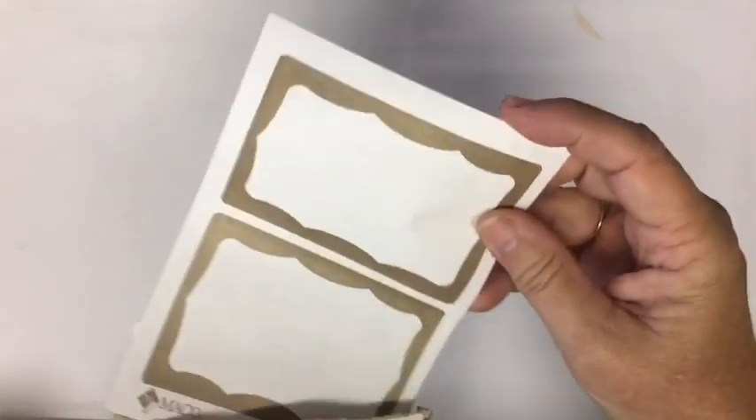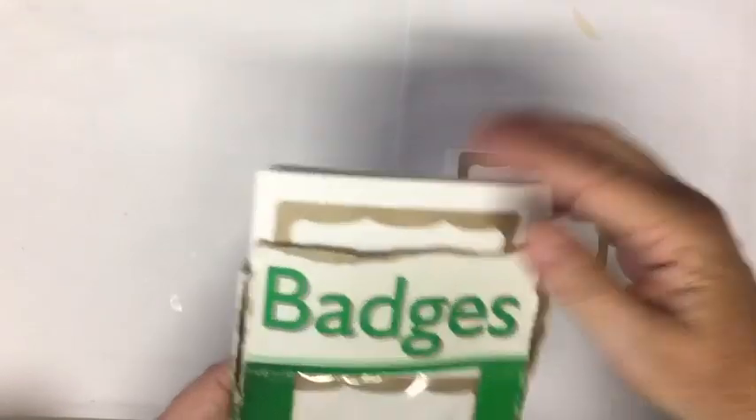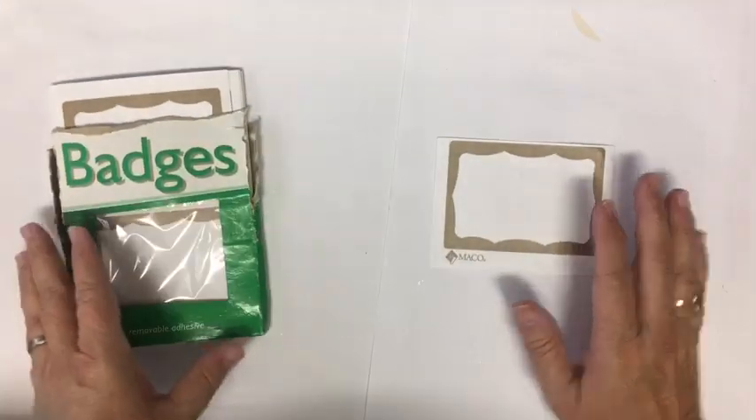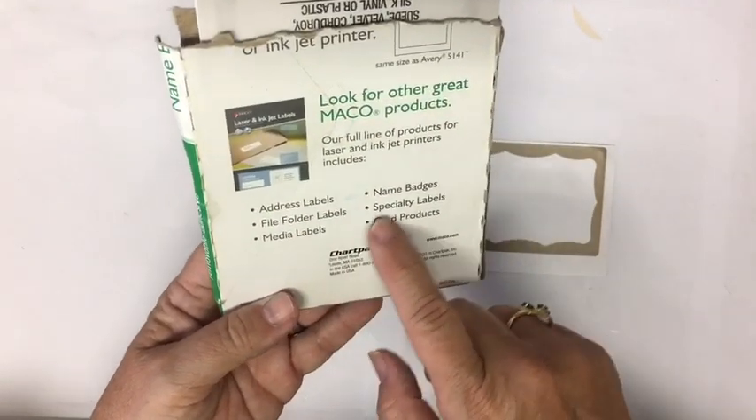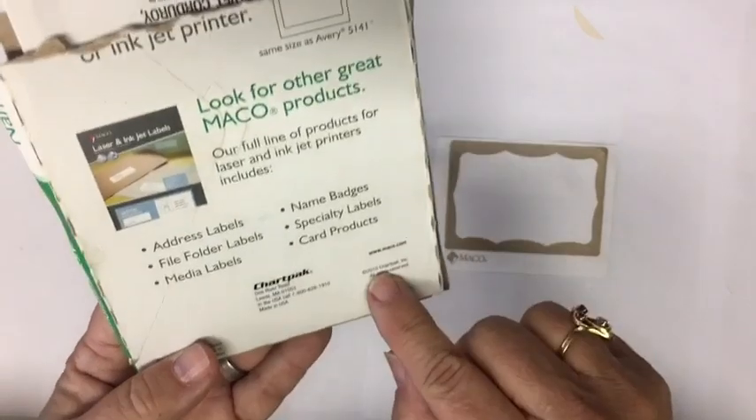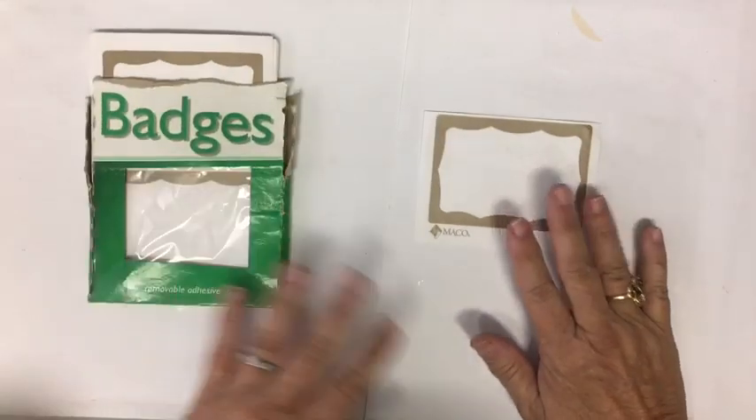They come two to a sheet and they're like supposed to be name badges or mailing labels — address labels, file folder, media, name badges. 2010 is the date on them.